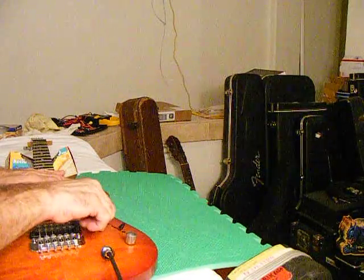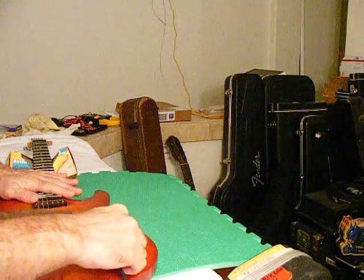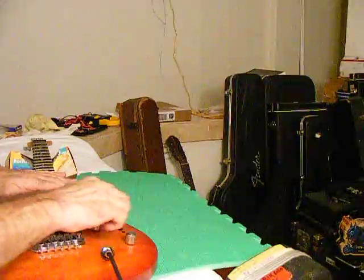And that's with the volume all the way up. I don't have it all up on the amp, but obviously there's going to be some popping. It's all relative — this is pretty nice.